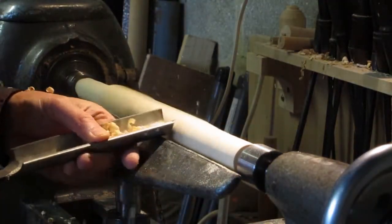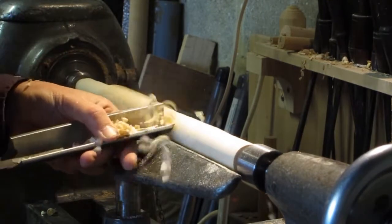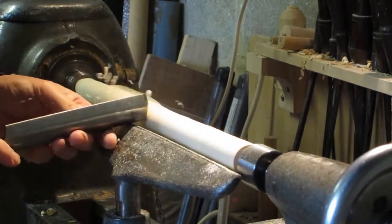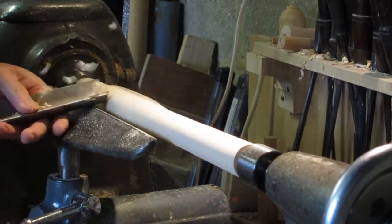Then turn the instrument down — obviously depends what you're making, turn what you want. This is being driven directly from the lathe with a wooden mandrel going down the middle of the instrument.